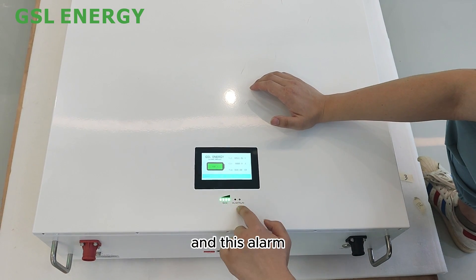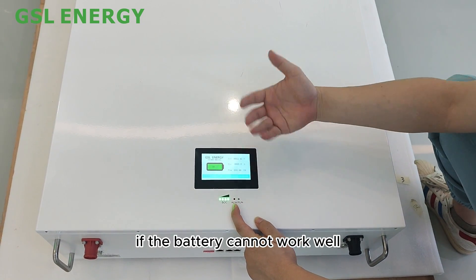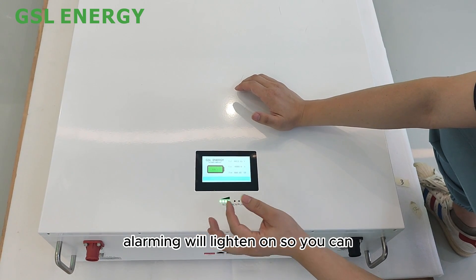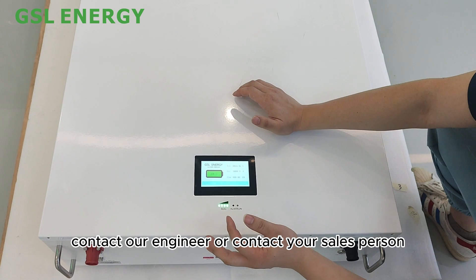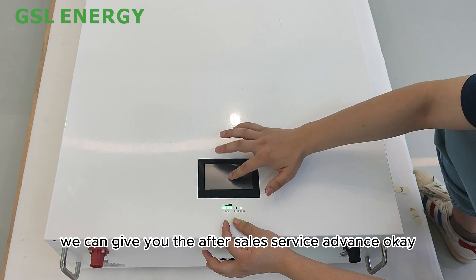There is also an alarm indicator. If something goes wrong and the battery cannot work properly, the alarm light will turn on. You can then contact our engineer or your salesperson for after-sales service.